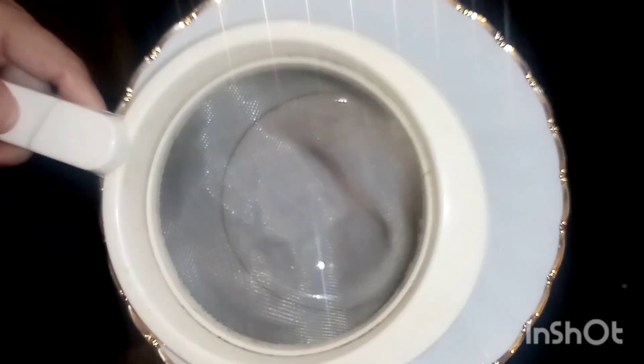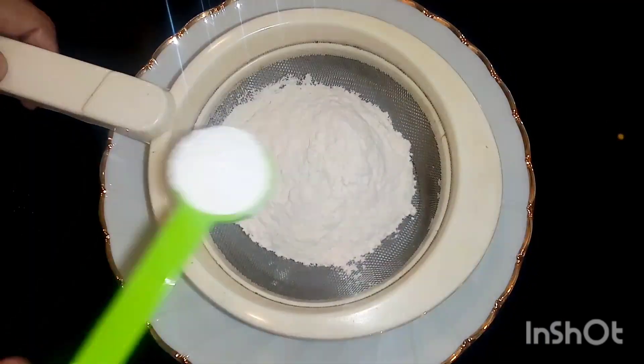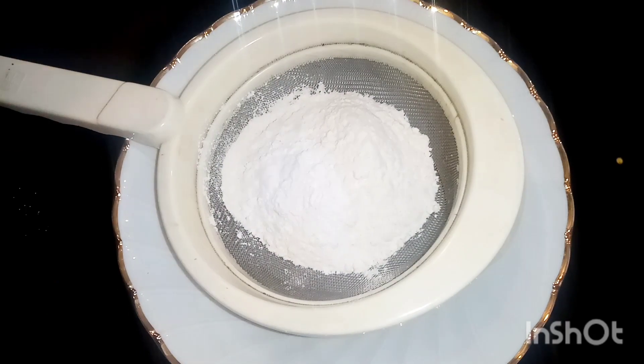I am ready for the vanilla sponge. 1 cup of maida, 1 teaspoon of baking powder, 1 teaspoon of baking soda, 1 teaspoon of salt.